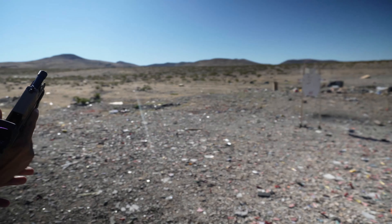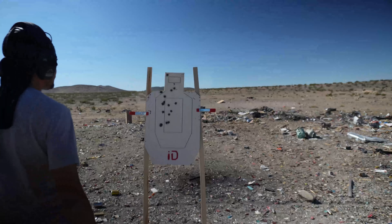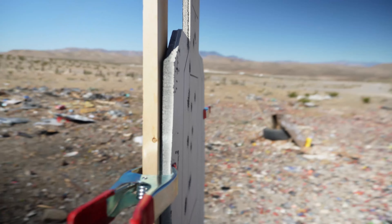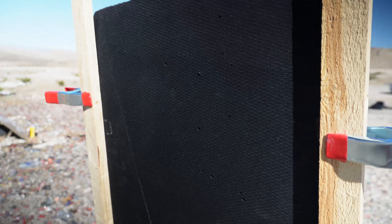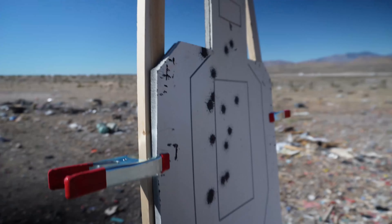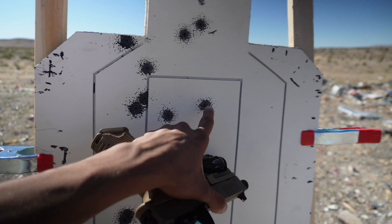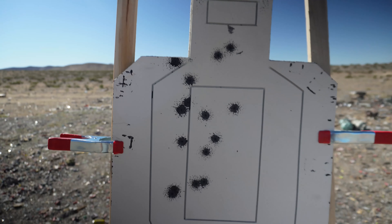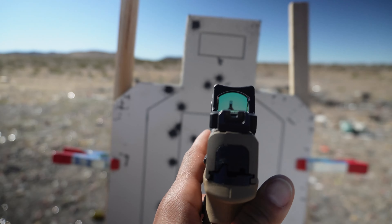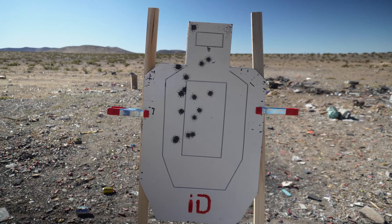Alright, that's it — we got our first 17 rounds. Let's see the damage done to the Infinity Defense target; should be close to none. Sheesh — nothing. Can't see anything in the front, let's check out the back. No damage whatsoever. Nice — 9mm is one of the least damaging calibers to this target. Let's see the hits: one, two, three, four, five, six, seven, eight, nine, ten, eleven, twelve, thirteen, fourteen, fifteen, sixteen — one went off. Not too bad — I still need to zero out this RMR.